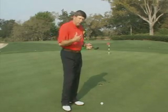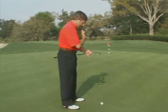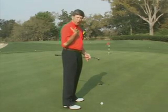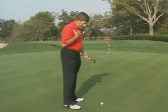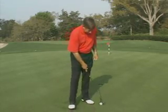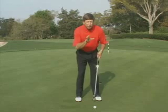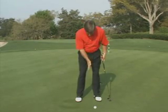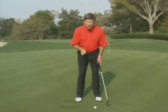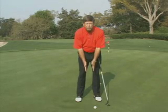So even though a player might like to have a slightly open or closed foot position, it's very important that the shoulders stay square to the target line. The best way for a player to do that is in their setup position — take about a half a second and look down at your feet. What I want you to feel is that your head is positioned right in the middle of the feet.